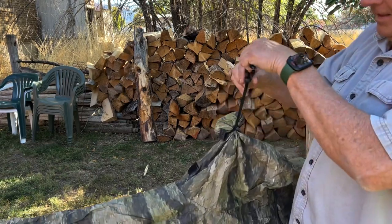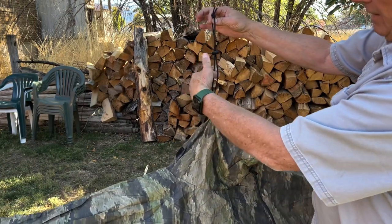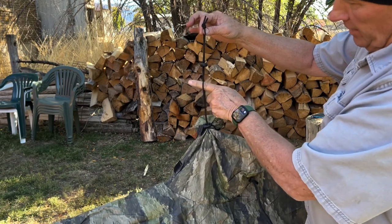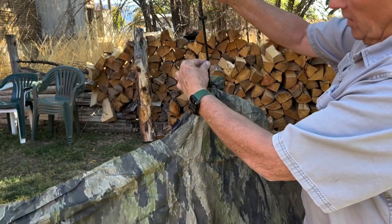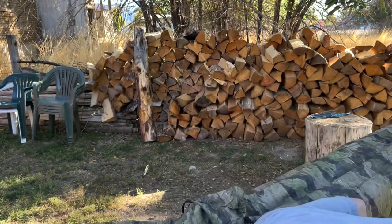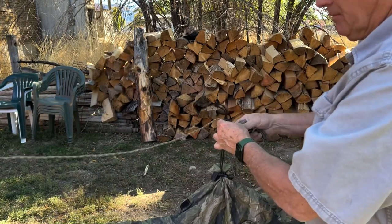I'll slide the closest cord lock in, just slide that down. Now I'm going to run my ridge line through here and I can adjust the height by this cord lock. Obviously you can do all that just tying knots, but if you're lazy like me...